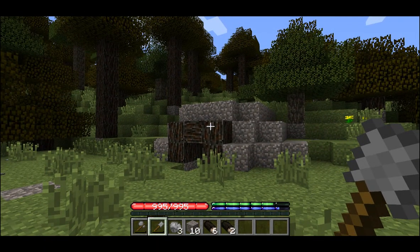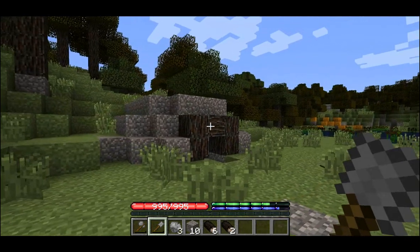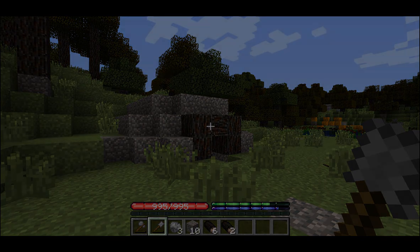After all the dirt's been placed our new shelter is complete. This type of shelter is known as a dugout or pit house. It's one of the most ancient types of human housing known to archaeologists. Thanks for watching and I hope to see you again on another episode of Terra Firma Living.